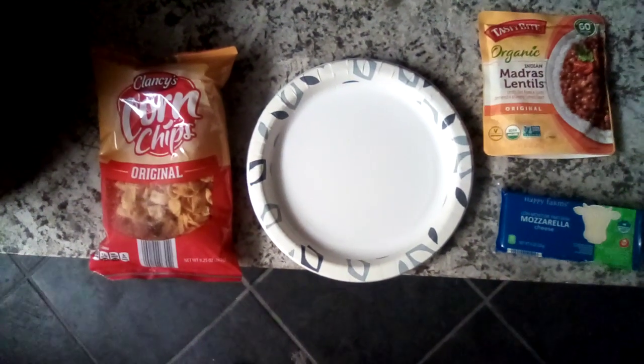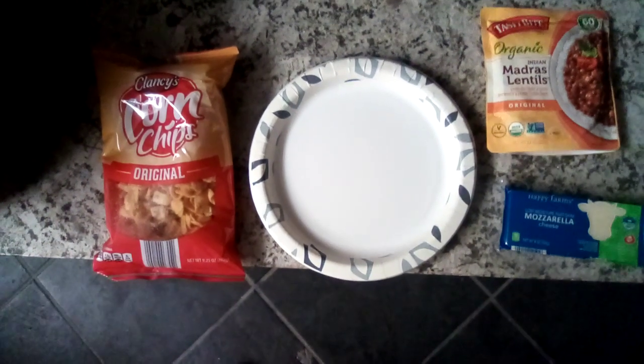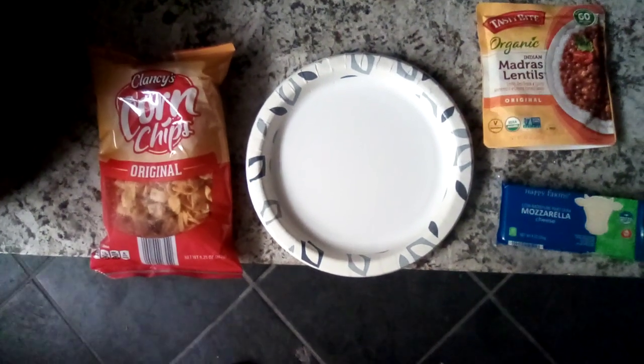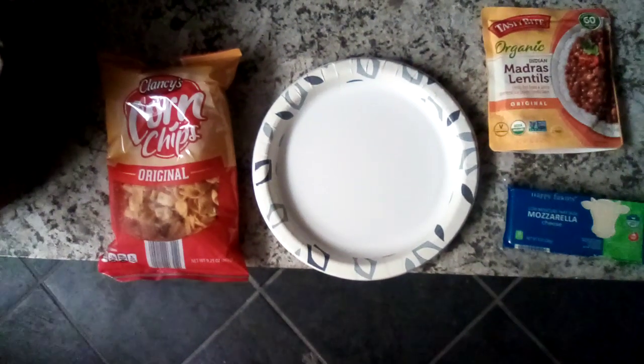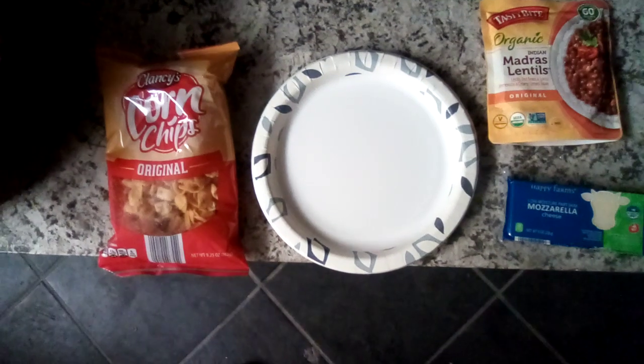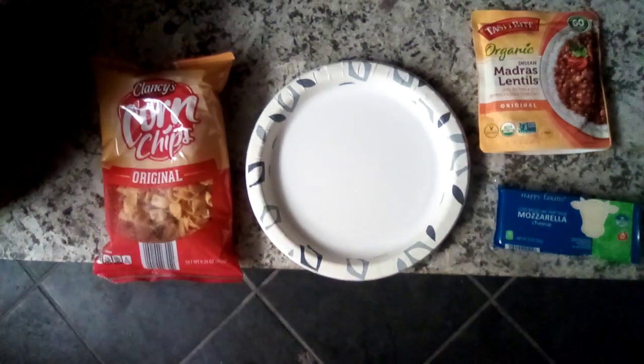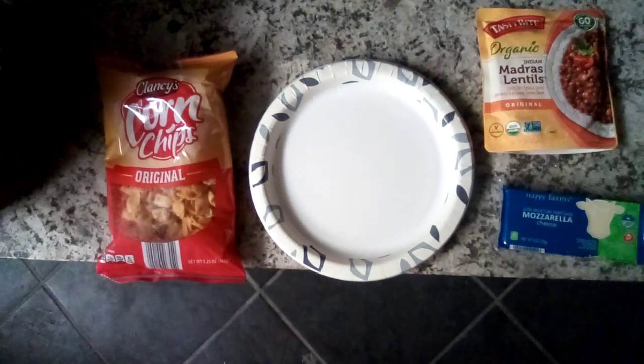The Indian Madras lentils were $10 for a big box of them at Costco. Now the Clancy's corn chips were originally 65 cents from Aldi's, so you're losing money if you don't buy them. But I went in to buy them today and they were $1.24.